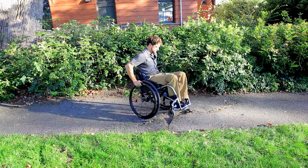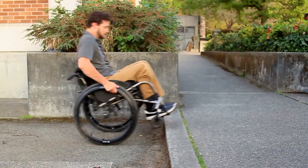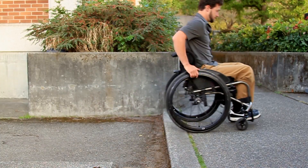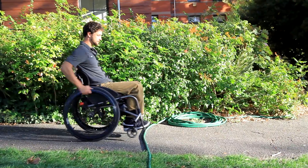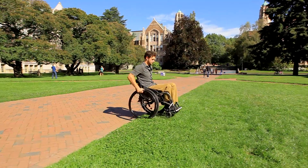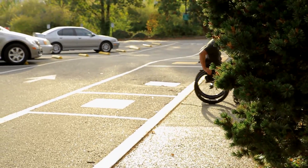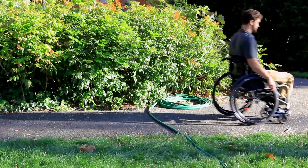As you approach a bump, you may need to balance in a full wheelie to clear it. Once your back wheels strike the obstacle, gently lean forward and push your wheelchair up and over the bump. Leaning forward lends momentum to the maneuver and keeps your wheelchair from tipping too far backward. Once you cross the bump, come down and out of the wheelie.